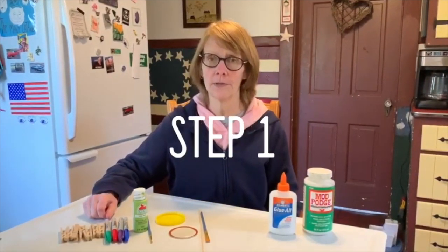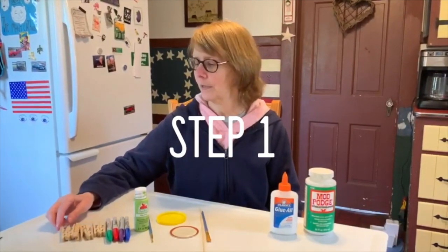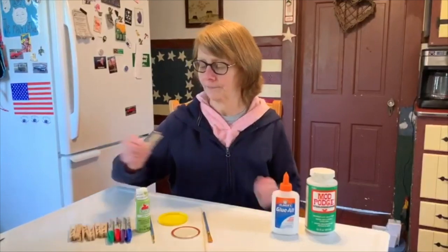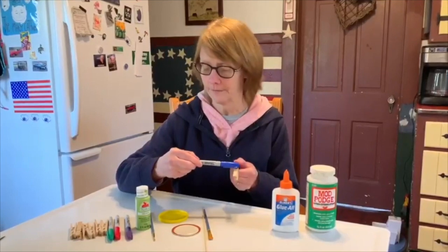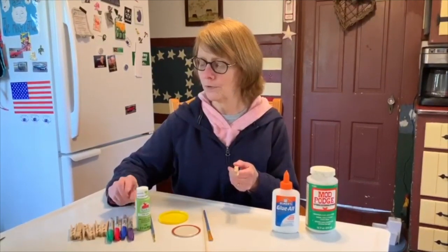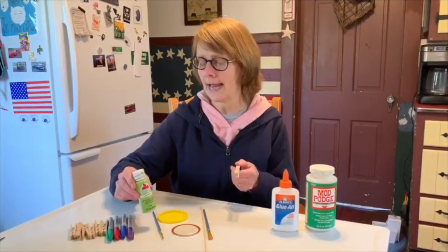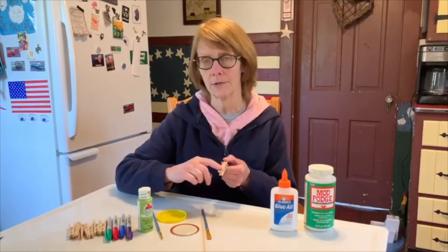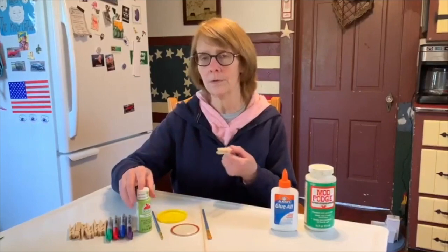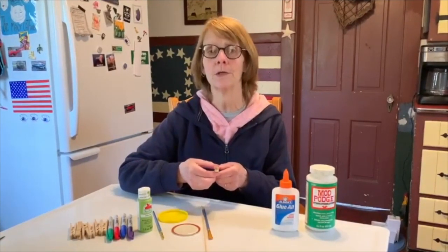The first thing you're going to do is decorate your clothespins. I just took my Sharpie and colored the front of it — very easy. If you want to add to it, you could add some paint decorations, or you could do the whole thing in paint. Totally up to you; it's your project.